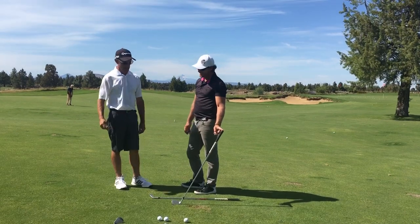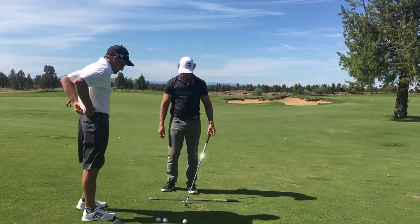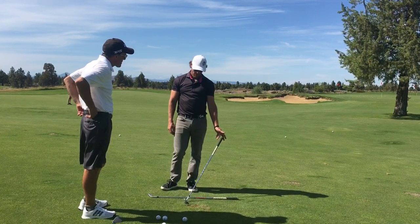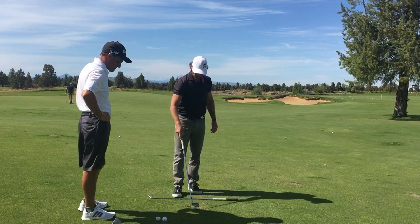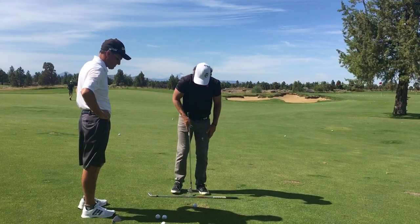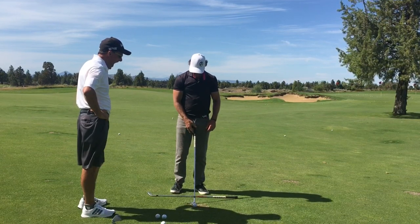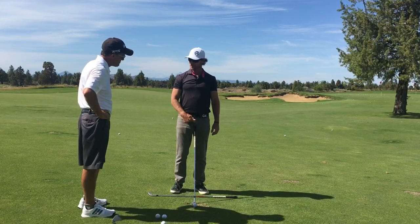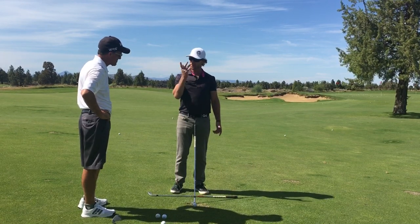Yeah, exactly. So we just got to be front edge down, but we got to be careful that we don't get too much that way. So when setting up to these shots — let's say the ball's in the middle, the lead toes out — if I had the grip end right against my zipper, then it's also lined up with my buttons, which is also lined up with my nose.